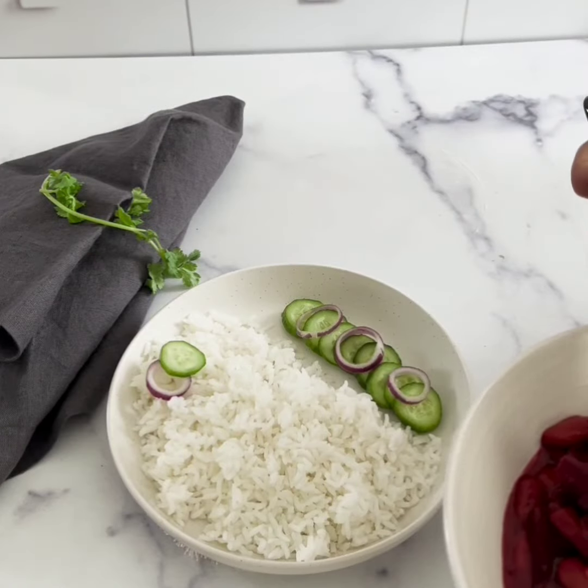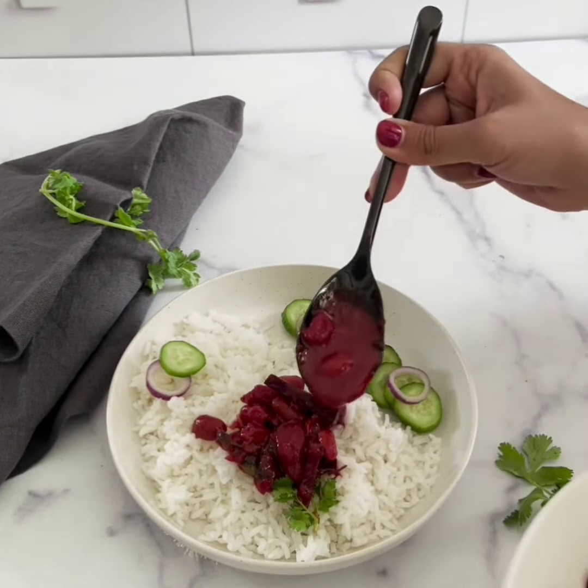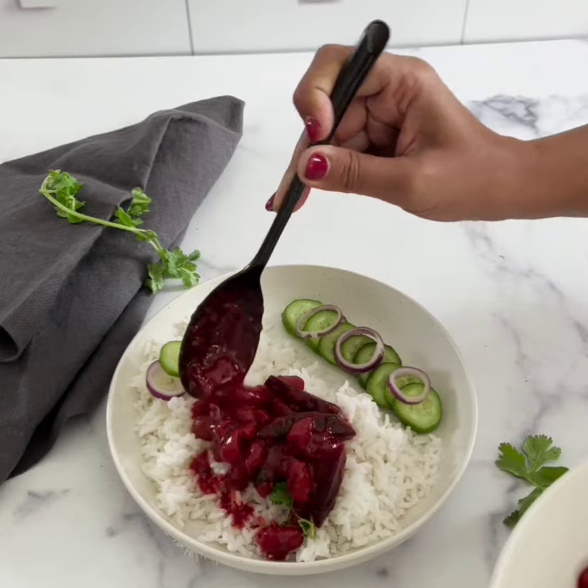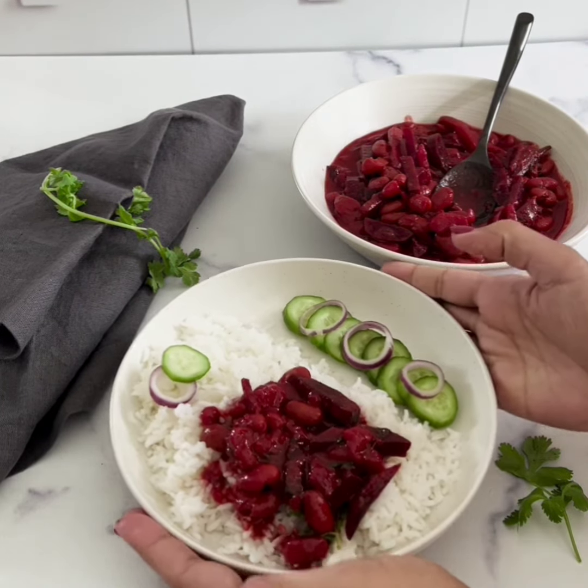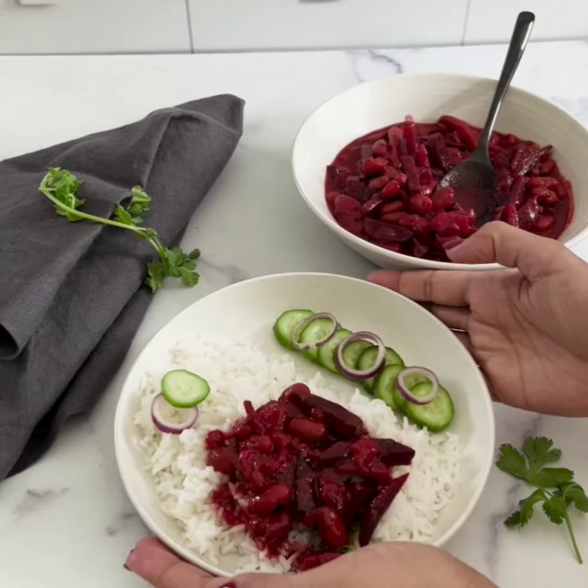Hey folks, today I am going to share a delicious beetroot and potato curry with the goodness of cannellini beans. I made this curry in an Instant Pot. You can serve this curry with roti or with rice also.